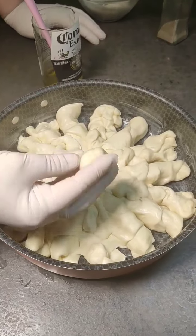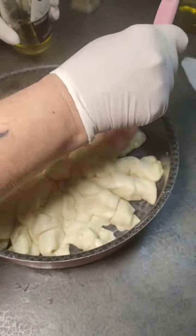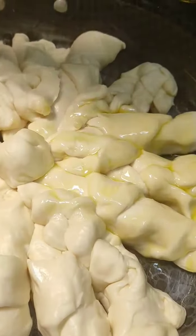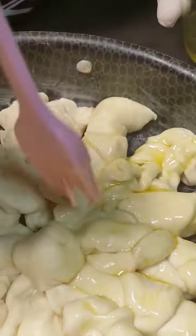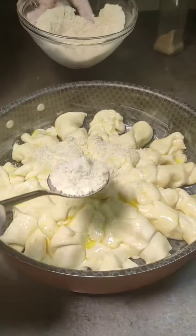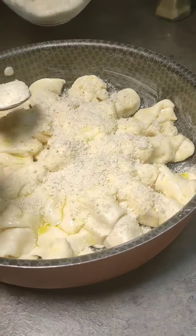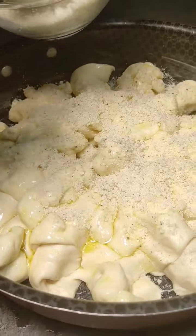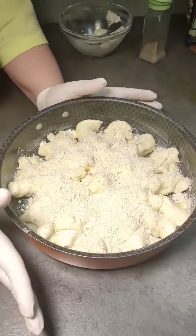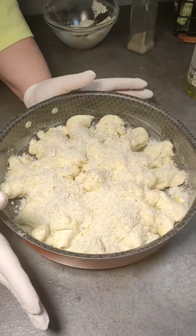Mi sono lasciato per ultimo un pezzettino di impasto e lo metto al centro. Adesso verso abbondante mix di formaggi: pecorino e parmigiano con pepe. È pronto, vado a infornare a 180 gradi in forno statico, 170 forno ventilato, per 25-30 minuti.